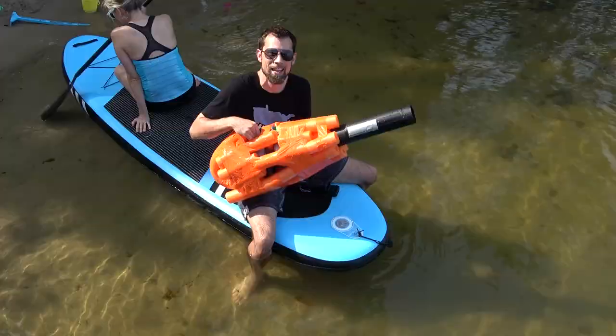There we go. Make sure to subscribe and watch more Minnesota Colt and how-to videos of ours.